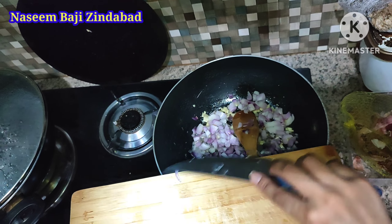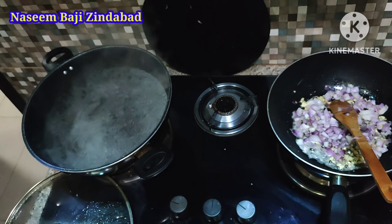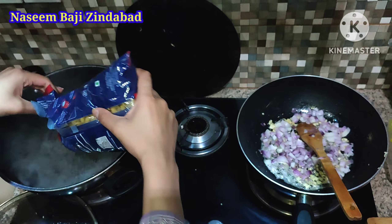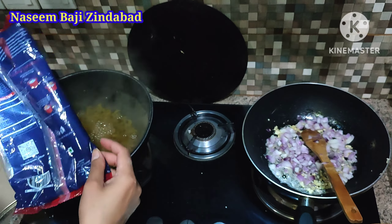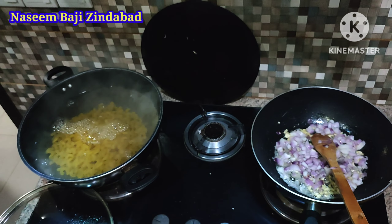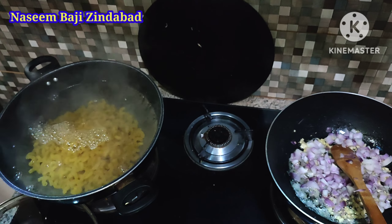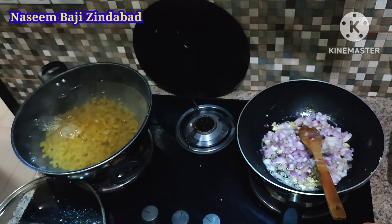Over here the water is boiling, so we are going to take the lid off and put in our pasta — I'm going to use a whole packet. The pasta's cooking instructions are written on the packet. I'm probably going to cook it for about 5 minutes until it is al dente, which means it is a little undercooked. We are going to give it a stir and then cover it.